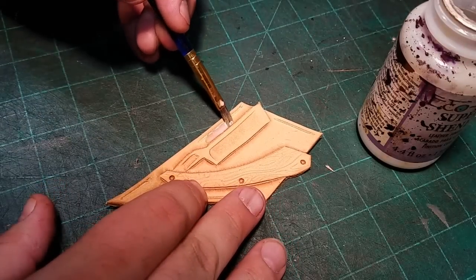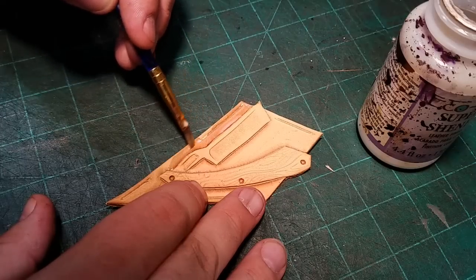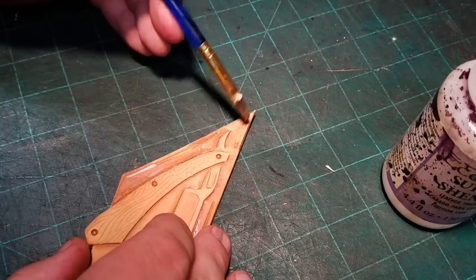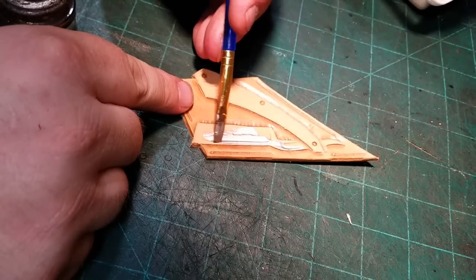In order to give this part of the bag a little bit of dimension, I decided to do a technique called resisting with the dye. There's a product I'm painting on here called Super Sheen, which is a clear top coat that prevents antique dyes from coming through to the leather or slows the process down.